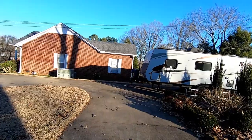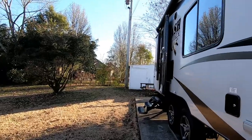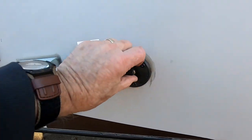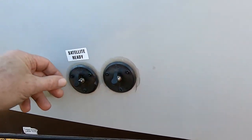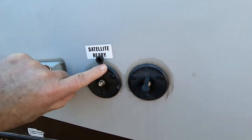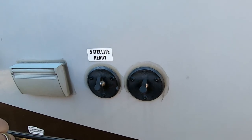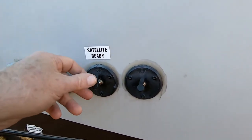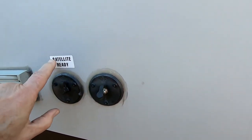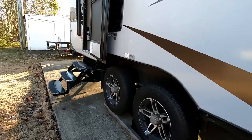There are two coax connections on the outside of the trailer. Here are the two connectors. As you can see, they both have a water-resistant cover. One is labeled satellite ready — that connector is for if I had a satellite dish to set out in the yard or put up on the roof. I could run a piece of coax down to this connector and it would be extended to the inside of the trailer. This one does the same thing, except instead of being for a satellite, it's for cable TV. Now let's go inside and take a look there.